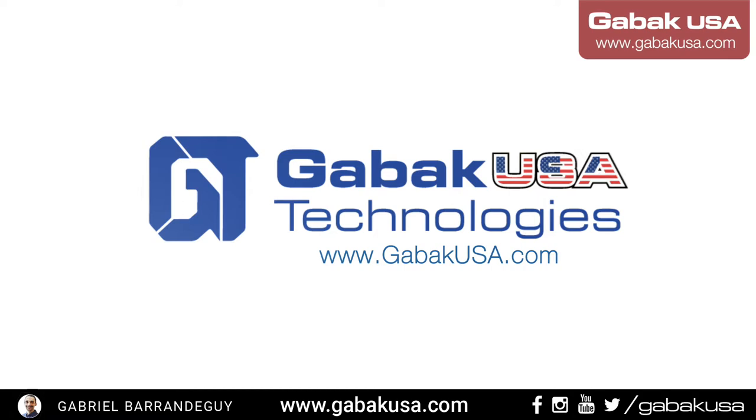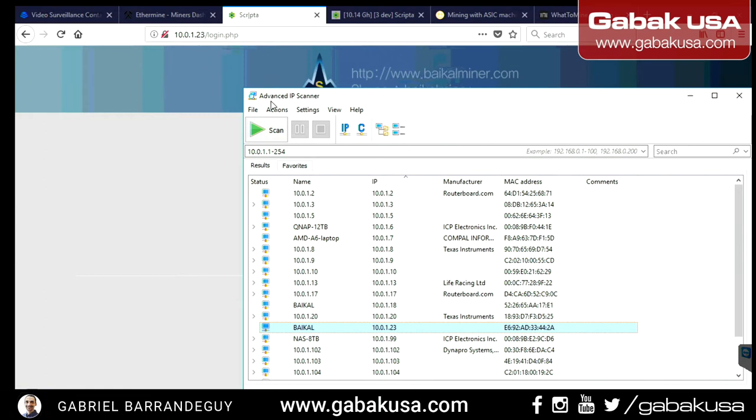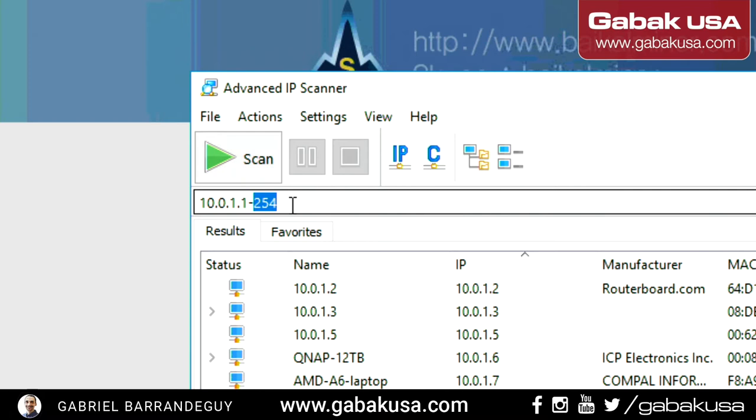Now we have this website — you just type the IP of the miner and that's it; you're going to see every menu. First, you're going to use this app. If you don't have MikroTik or don't know much about networking, you can see my classes in the playlist. Otherwise you'll need this software called Advanced IP Scanner, as you can see.